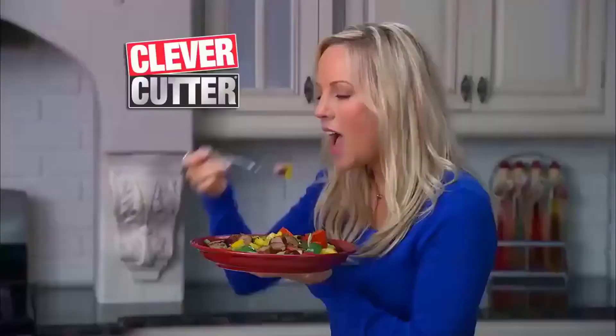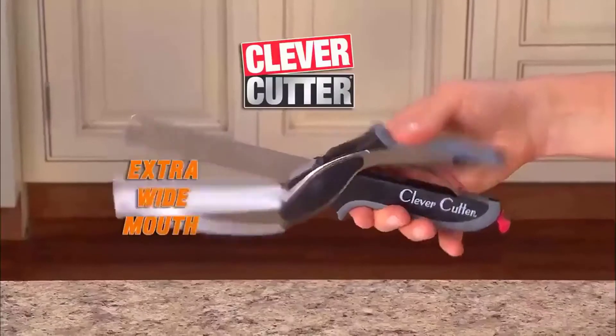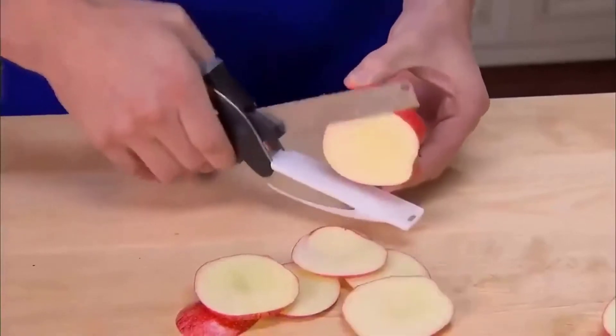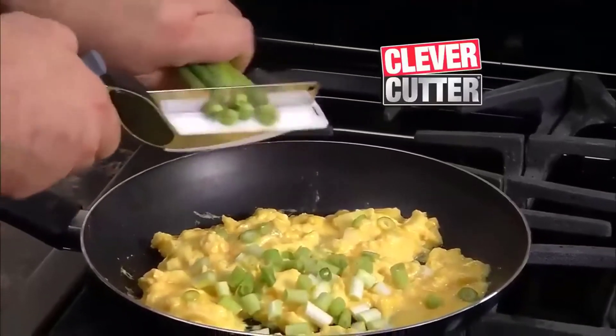Quickly slice spicy sausage and peppers for a divine dish. The wide mouth even cuts bread beautifully, wide enough to slice apples. Top eggs with veggies for a healthy, egg-cellent breakfast.